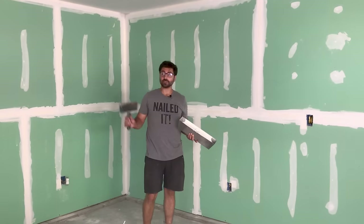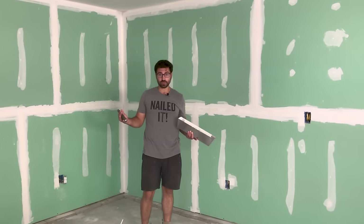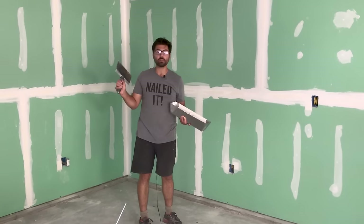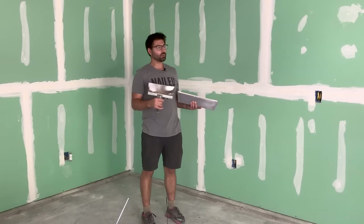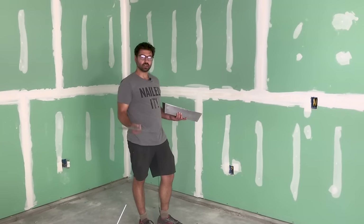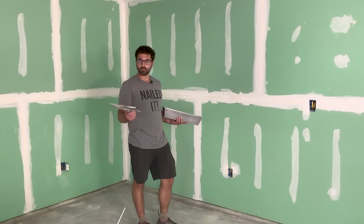Just as a reminder, I did let the mud dry overnight. It depends really where you're at and what the humidity is, but I'm looking in the corners and a couple of my corners are still a little bit wet, but pretty much everything else is dry so I can continue with the coat. Usually I let it go overnight — sometimes it might take a little bit longer — but use your judgment.